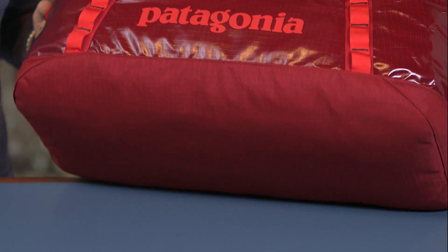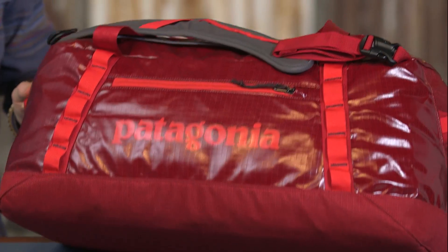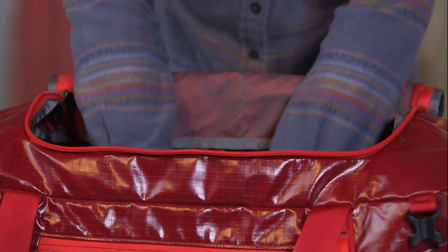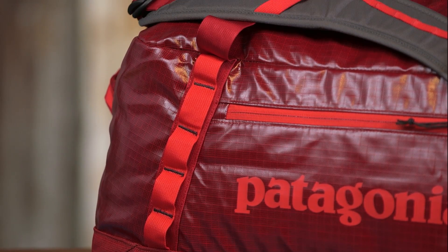The padded bottom panel adds structure and helps cushion the load when your duffel gets the baggage handler treatment. The internal compression system helps you get those extra few layers into the main compartment, and four reinforced daisy chains offer a variety of ways to lash gear on the outside of the bag.